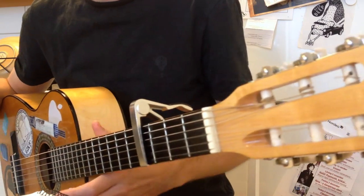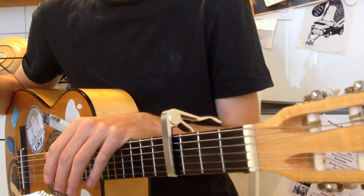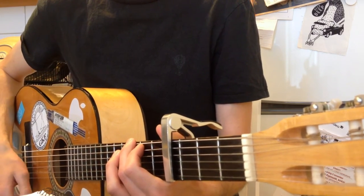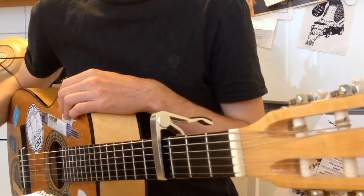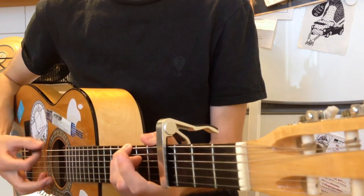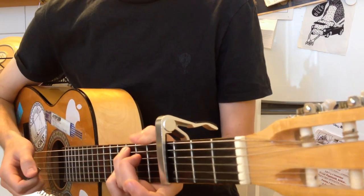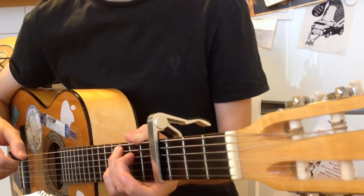And then for the second bridge — the one where the same sentence is being repeated over and over — that one is played just like verse 2, but with no extended last chord. Instead, for the last chord, the Cmaj7 with G in the bass, you do full strumming, because when you end up on the final chorus, you do full strumming with no palm muting at all.